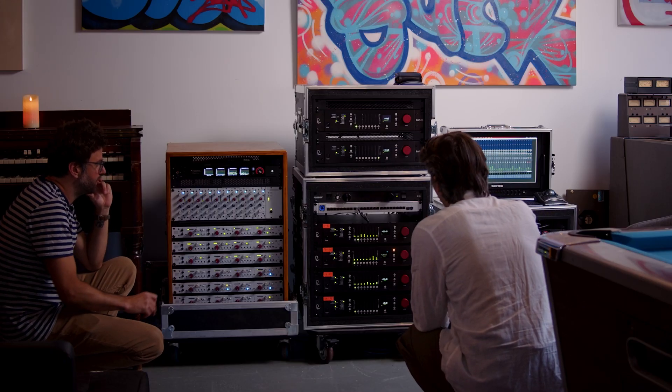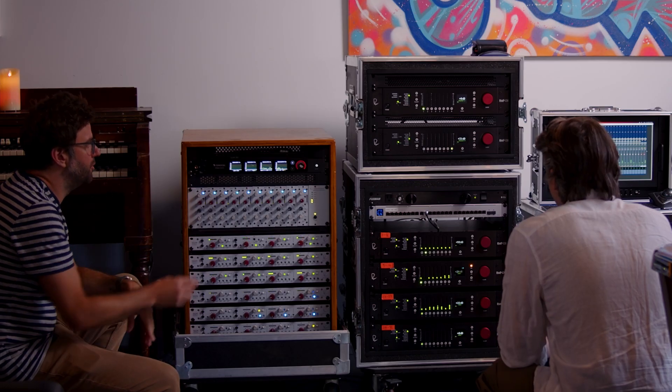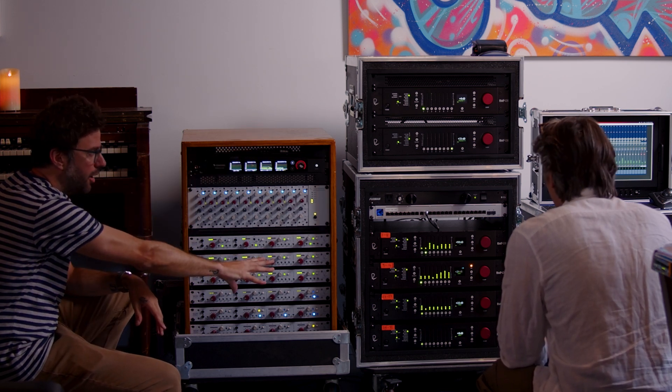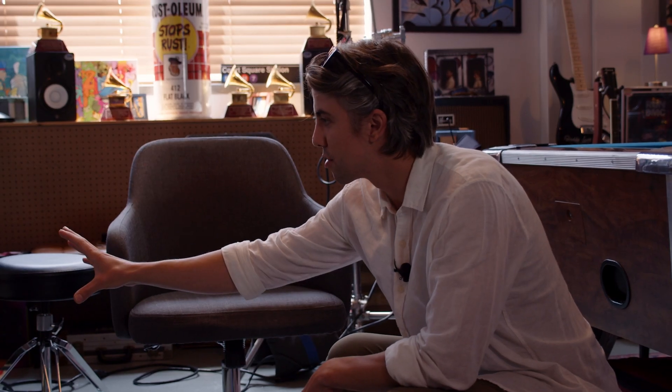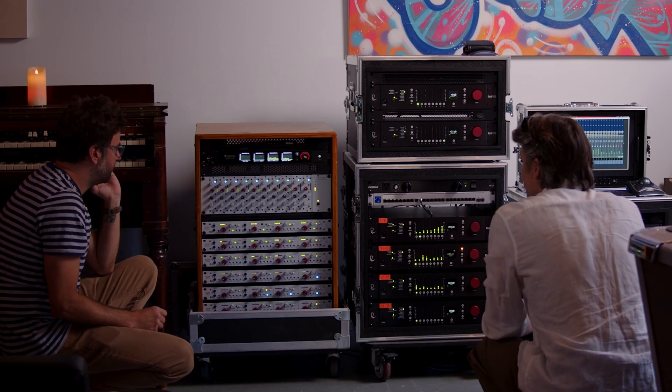The Rupert Neve racks let us choose our input and output for the particular gig. If you only need a 16-channel rig, you just have this top unit and then you've got double that on the bottom. Most gigs will just take this 32-channel rack with the interface rack and we're good to go. It's a 32-channel setup, and if we wanted to add 16 more, that's super easy. We could even add 32 more inputs on the analog rack — that's another option.